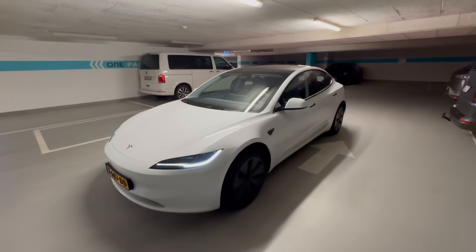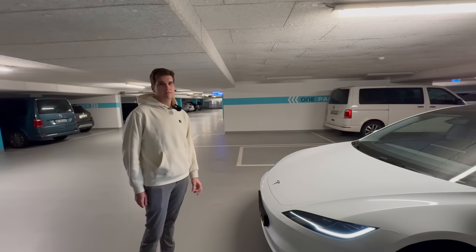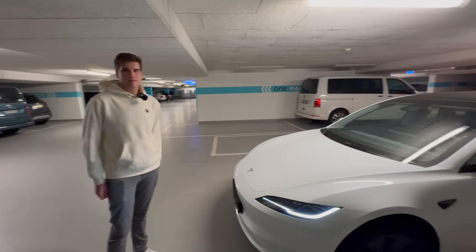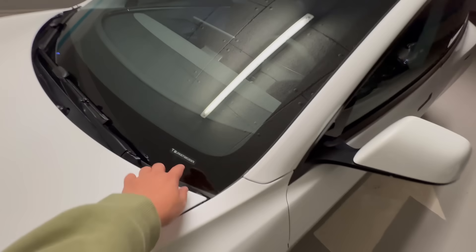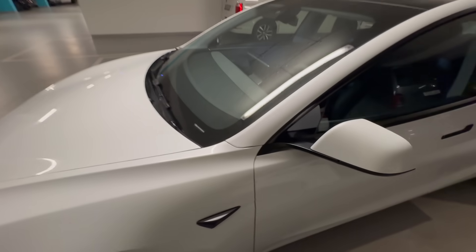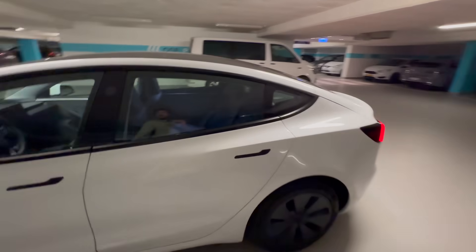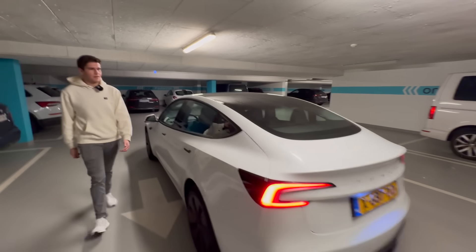This is a Shanghai Model 3. Was this the first or second shipment? First or second batch. So this is a really early Model 3 Highland — the VIN looks really high, but they've just continued from where they left off. The spec on this one is standard range with white paint and black interior.